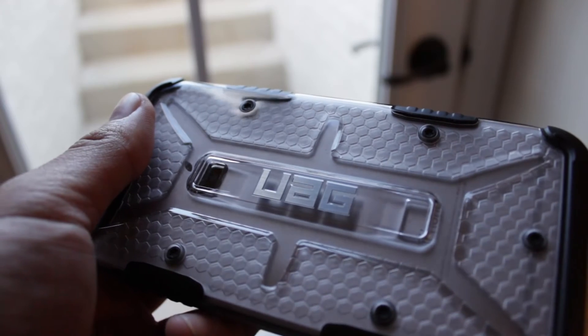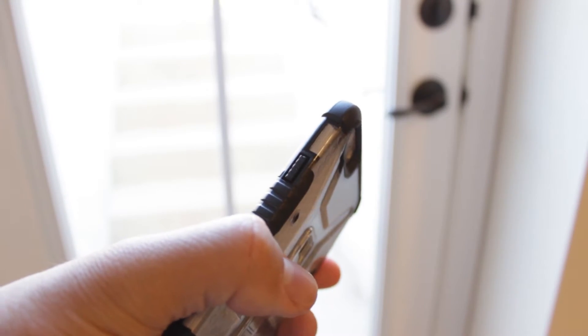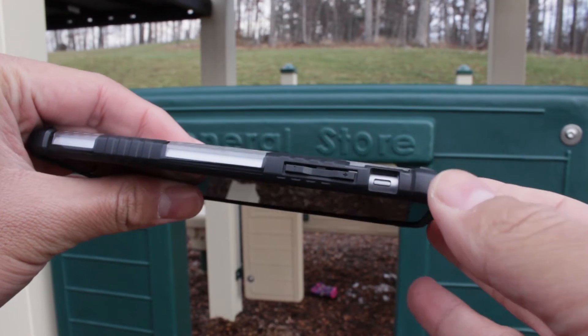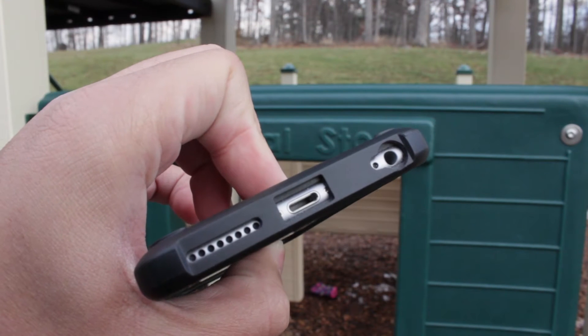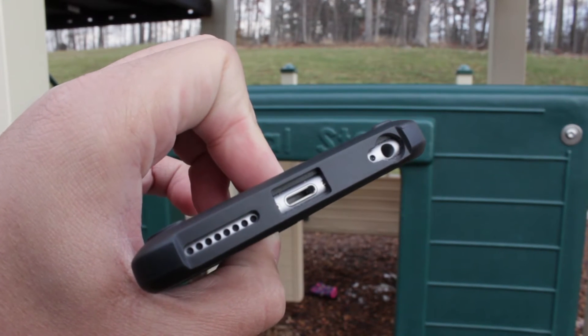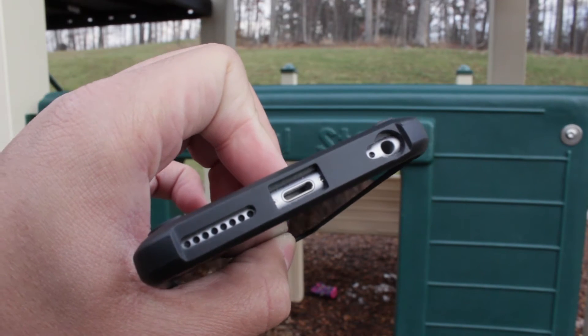This case has very nice tactile feedback from the buttons, going from your power button down to your volume down button. You also get great cutout support for your camera, audio jack, lightning port, and microphone speakers.